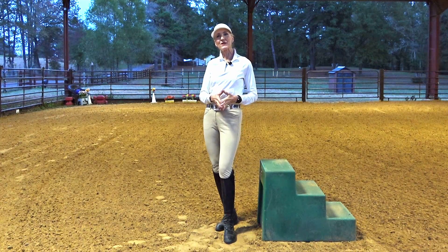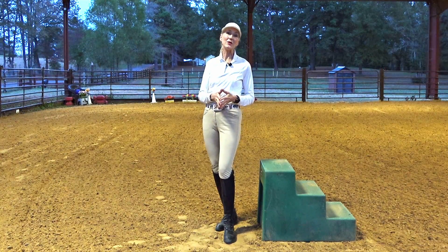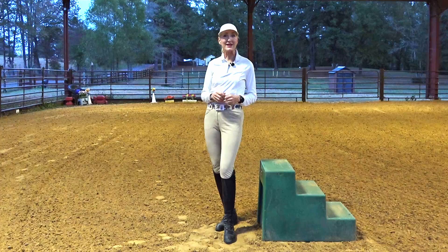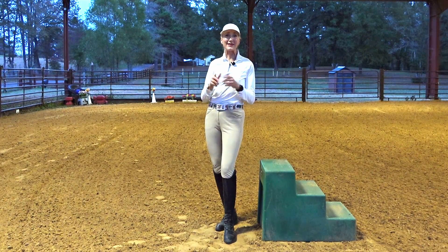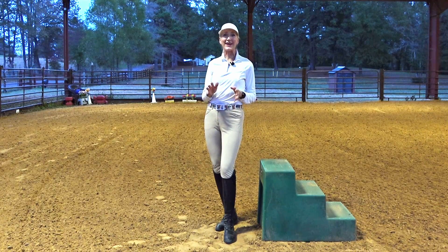Hello and thanks for joining me for this Wild Pony Equestrian Fitness Quick Fitness Tip where I show you how you can make the barn your gym. Today I'm going to be focusing on a variation on squats that is excellent for your balance, your core strength, and your leg strength. I think this is a wonderful exercise for riders of any level to give a go.